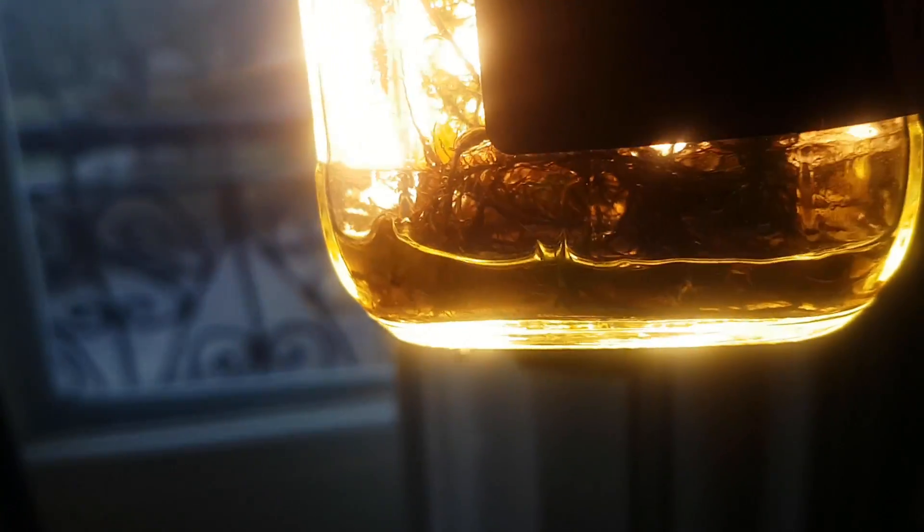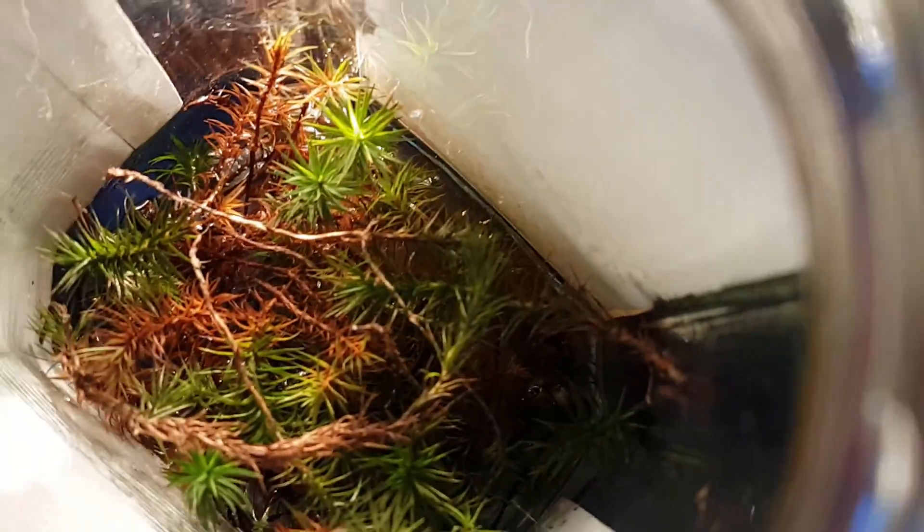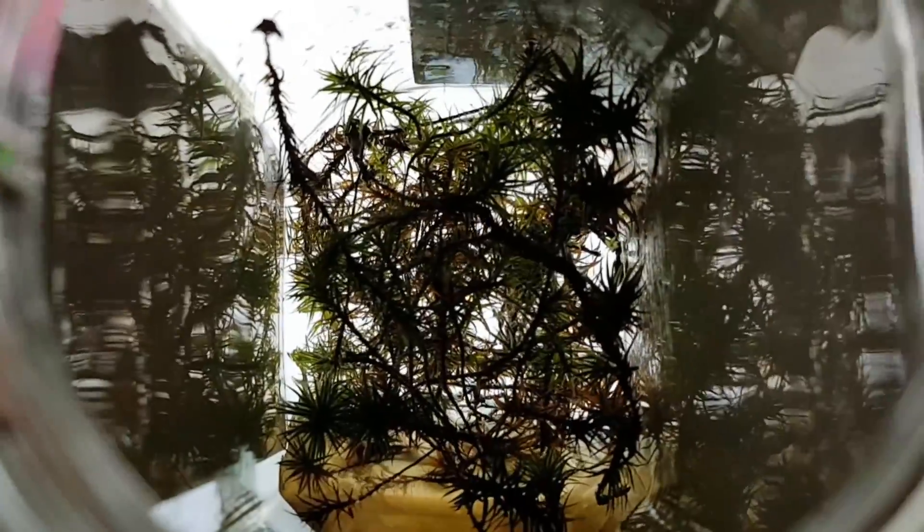It was kind of hard getting nice shots because a half-transparent small jar is less than ideal to film. But I tried my best. Hopefully you can see that the moss is nice and green, and I also hope you can appreciate how beautiful this moss actually is. I have no idea what type of moss this is — I just found it somewhere.